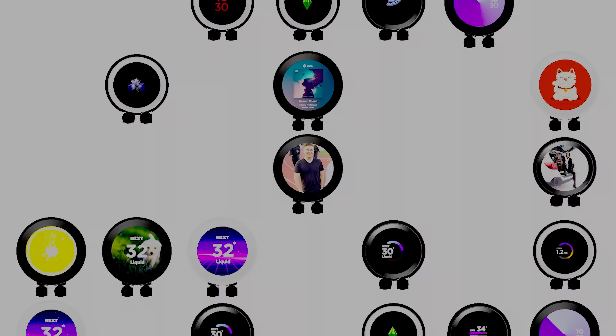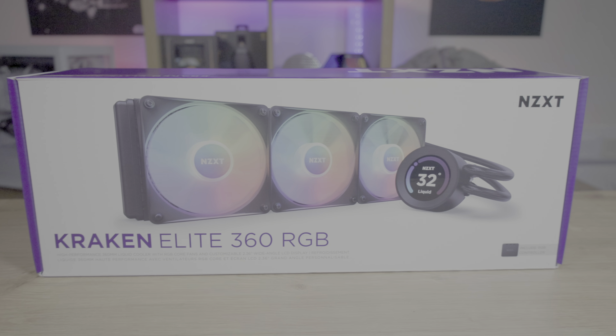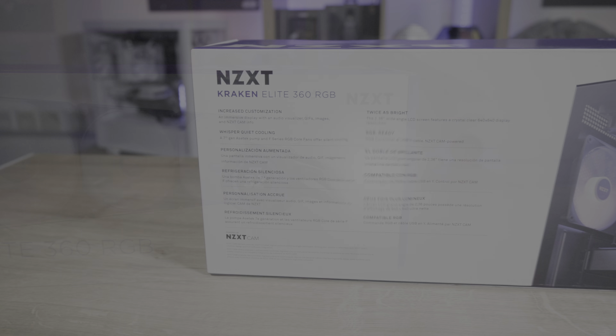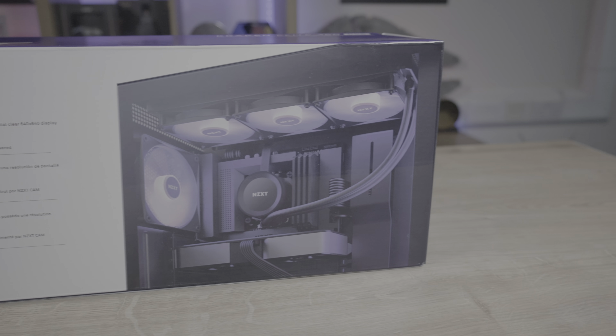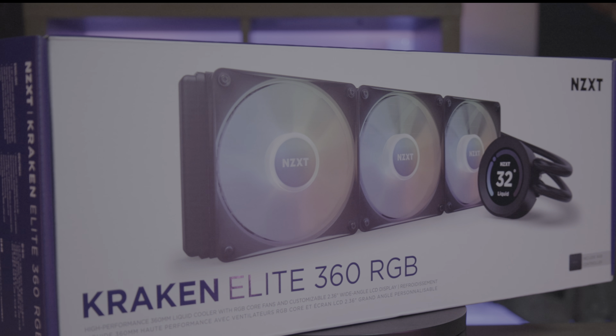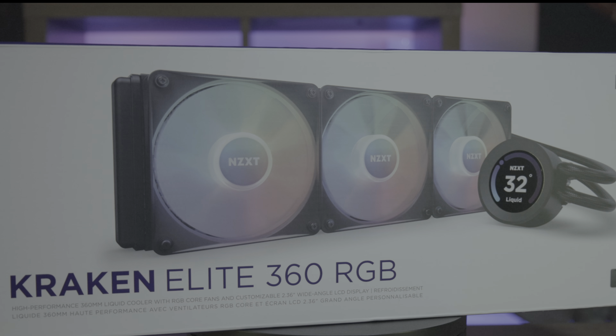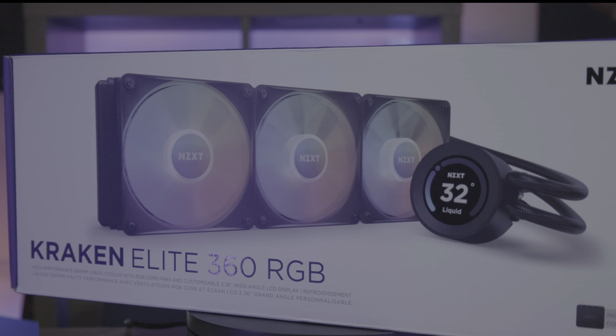The non-Elite version, on the other hand, supports a smaller screen that can show static images and system temps from the Cam software. The box carries a minimalist design we've come to expect from NZXT, adorned with a traditional NZXT purple and white. It includes a clear picture of the product along with basic information, and the backside gives you a more detailed view of the water cooler installed in the PC case, accompanied by multilingual text.